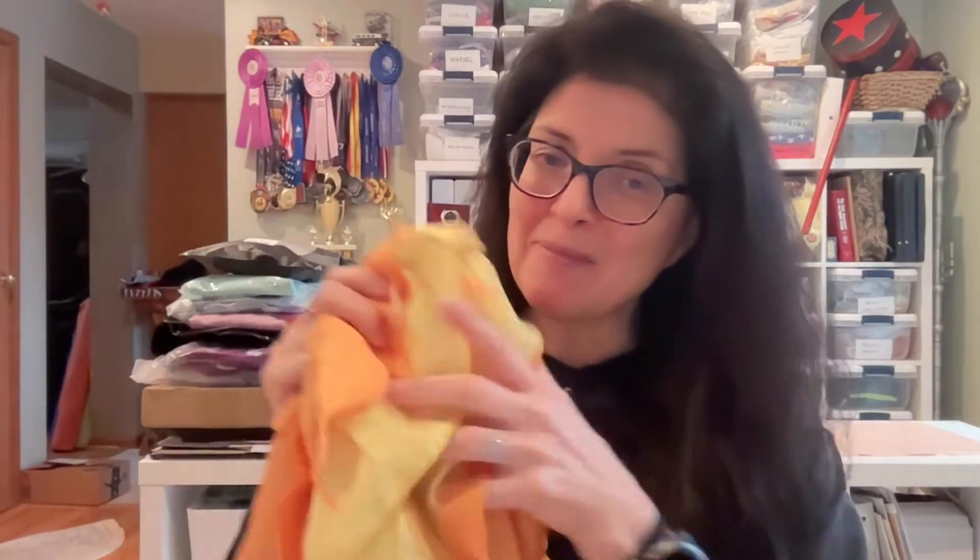Hey everyone, AMH Cosplays here. So this is version one of my Peppa Madrigal dress. I am hoping to make my own — a little more screen accurate — but for now I've got my first version of Peppa.